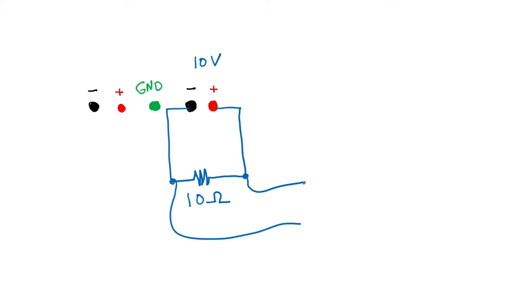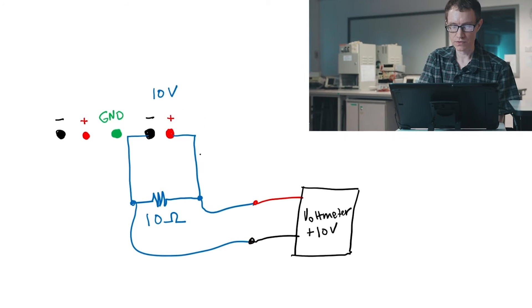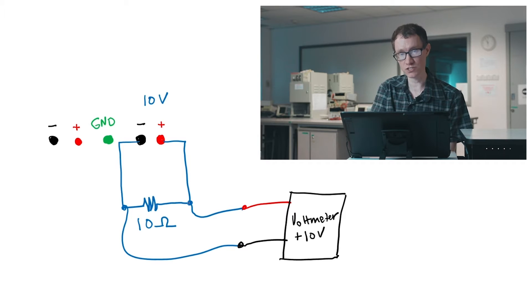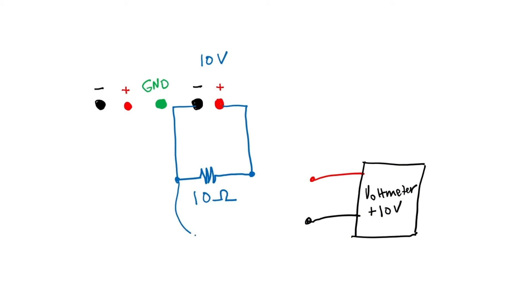Voltmeters have both red and black connections. If you had the voltmeter set up like this, it would display a positive 10 volts because the red line on the voltmeter is aligned with the positive output pin of the DC power supply. With the power supply on, there's 10 volts across the resistor and the voltmeter registers positive 10 volts. But what would happen if we switched the directions of the cables — red on one side, black on the other? It would still work, but the voltmeter would now read negative 10 volts.